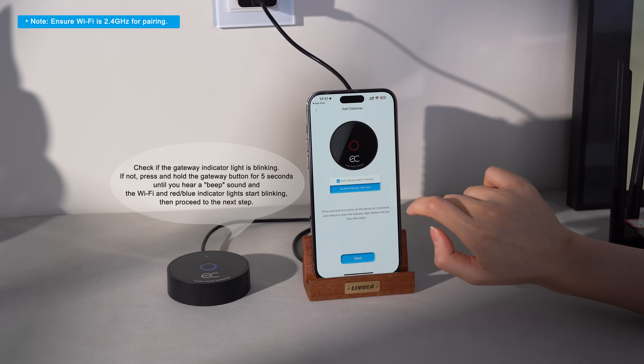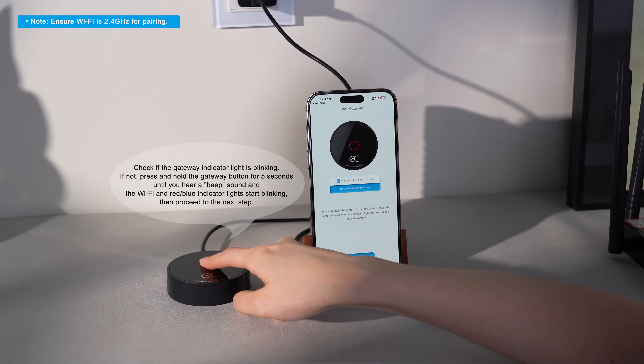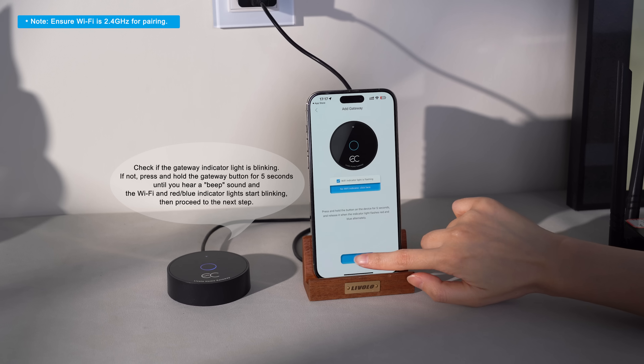Check if the gateway indicator light is blinking. If not, press and hold the gateway button for 5 seconds until you hear a beep sound and the Wi-Fi and red-blue indicator lights start blinking. Then proceed to the next step.